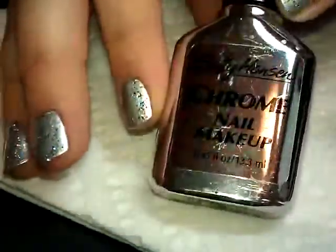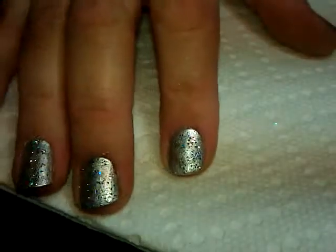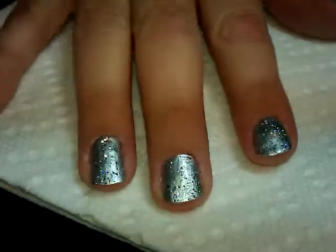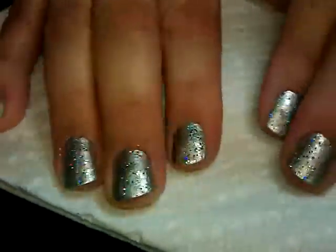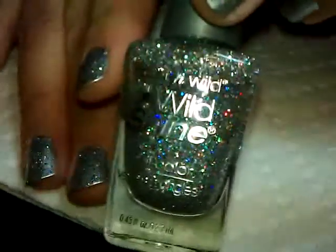What I have started with here is one coat of the Sally Hansen chrome polish - it's called Pure Chrome. This one is a discontinued polish, so if you don't have that you can use any kind of silver. In fact, the Insta-Dry Silver Sweep is pretty good too.